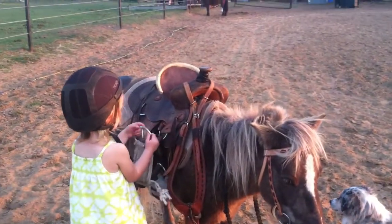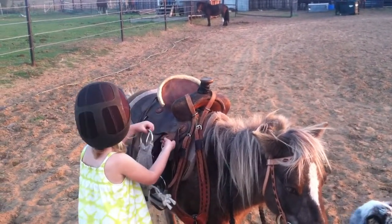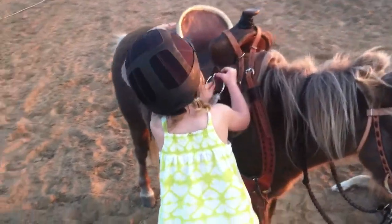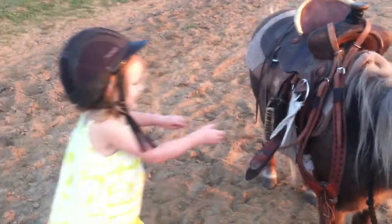Where did I do this? Right there. Turn it over. You got it, girl. Good job.